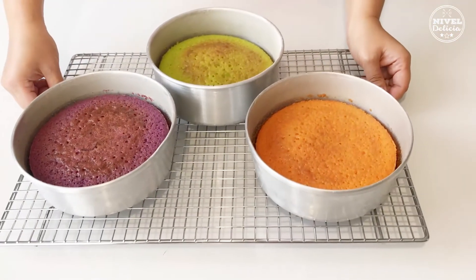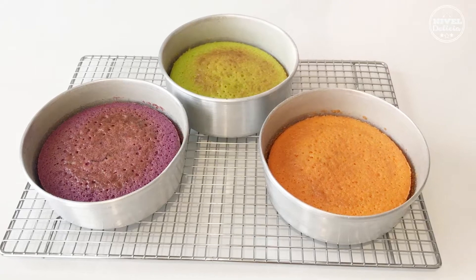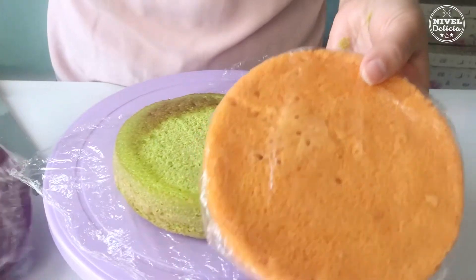Cuando esté listo deja enfriar durante 10 minutos y desmolda. Deja enfriar completamente antes de decorar. Yo emparejé solo uno de los bizcochos porque los otros dos salieron super parejitos.